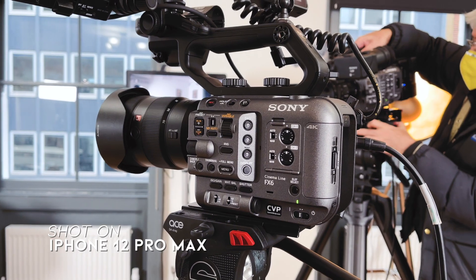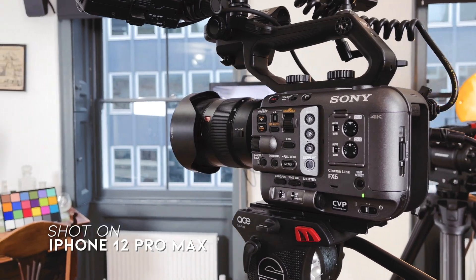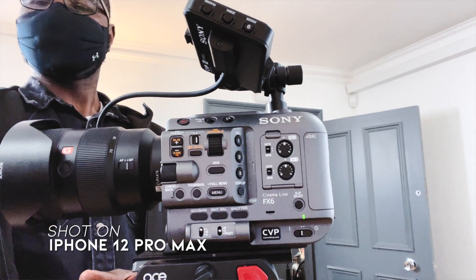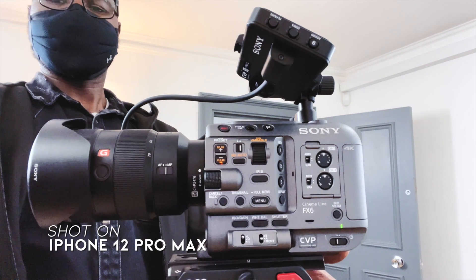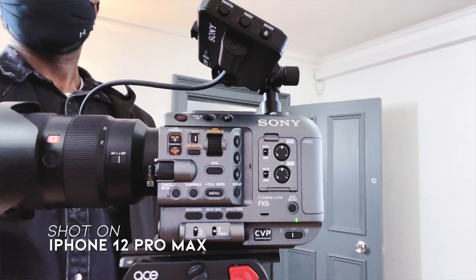It has kind of a futuristic look to it and it's really beautiful. The shape is really nice and the button layout is really beautiful. But one of the downsides is that if you strip out the handle, you strip out the EVF — the viewfinder — you just have a body. You're not going to get quality sound, because there's just a small tiny microphone in there.